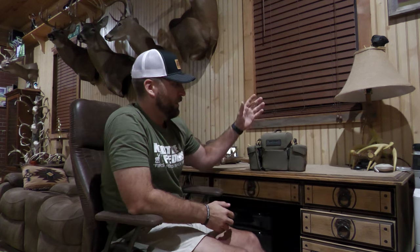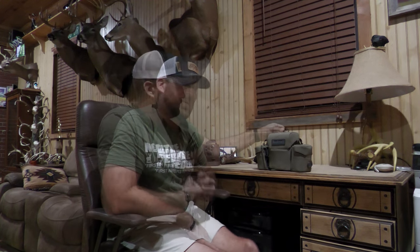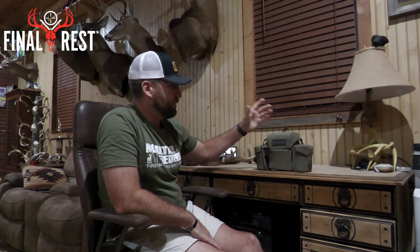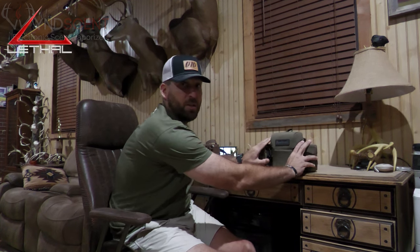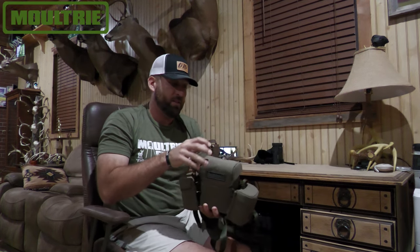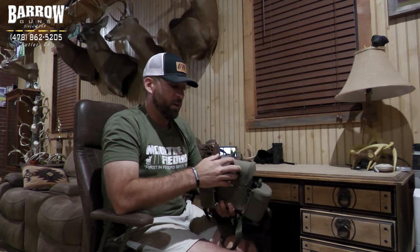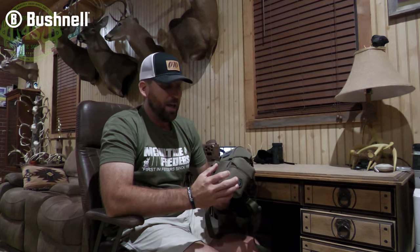It's a very long name, but this is a binocular holder that you wear. I had seen these before — I'll put it on in just a second and show you how it works. Basically, the things you see here do not come on it — it comes just this piece right here. What it is, is there's a magnet that holds this in, and your binoculars go in there.